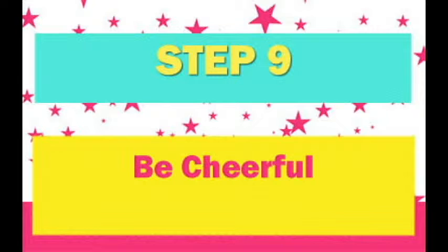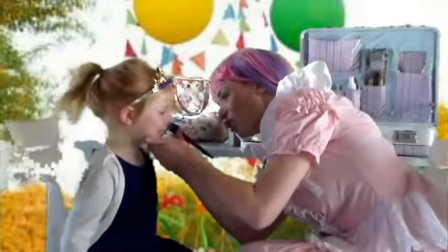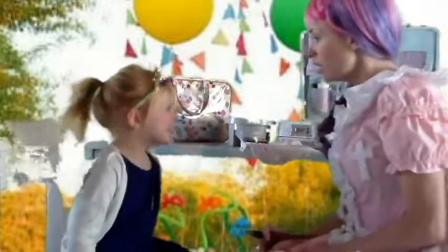Step 9: Always be cheerful and fun when face painting. Sweetie, I need you to... Sweetie, can you just... Can you hold still? Hey! Can't you see I'm trying to make you happy by painting your face? Baby!